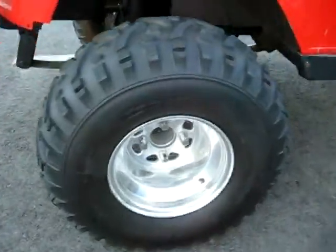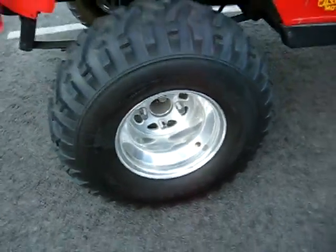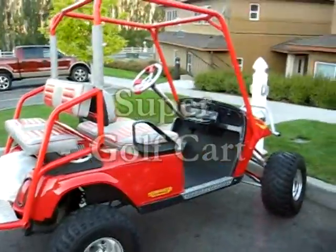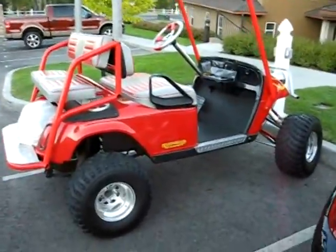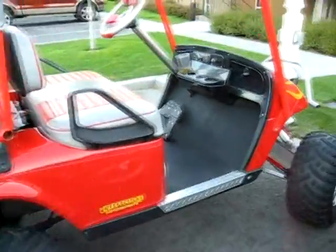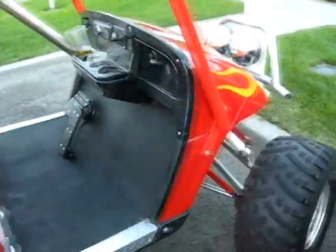When I say I like anything with a motor, I'm not kidding. Check this out — now this is something with a motor. That's really kind of cool. I mean, we've all seen our basic golf carts. Well, I ran across this golf cart when I was on vacation.